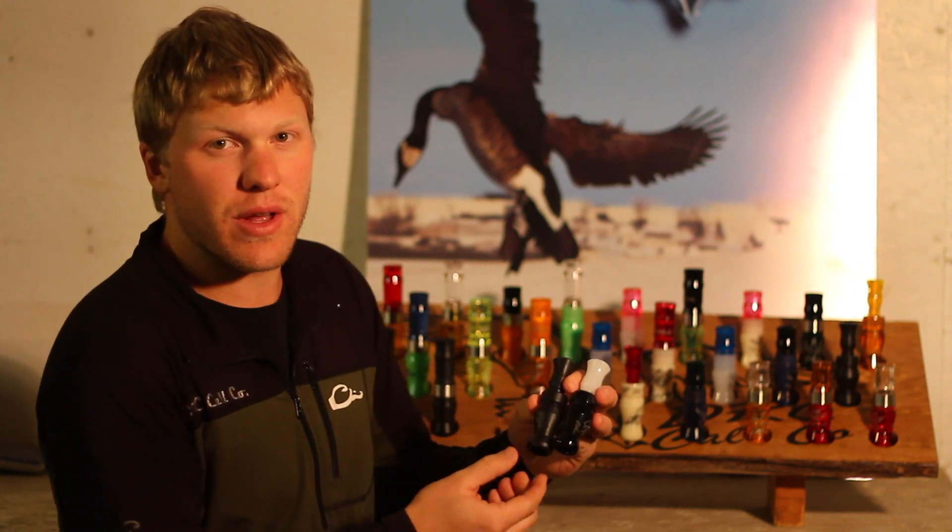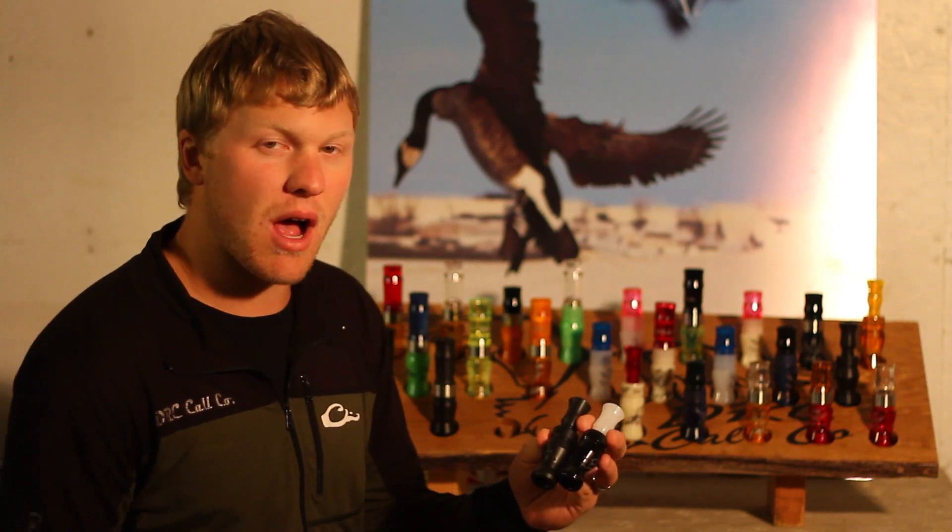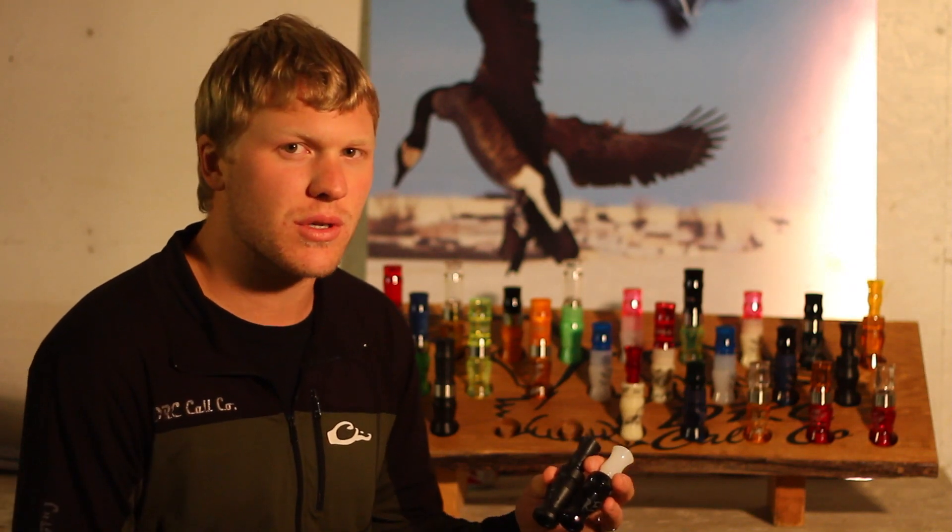The Delrin is only available in flat black. In comparison to the acrylic, it's a little bit softer material — it's going to absorb some of that sound. It's kind of our version of a wood call.